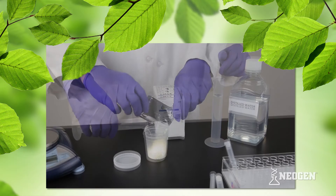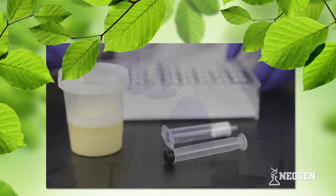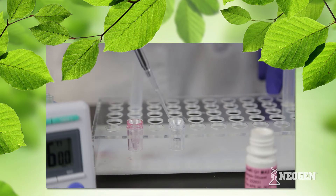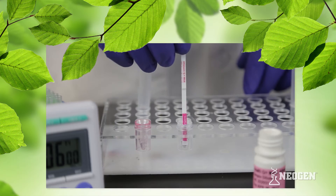Here's how simple your mycotoxin testing can be: add a packet of Neogen's extraction solvent to your ground sample and pour in distilled or deionized water. Shake, let it settle, filter, and then add to a sample diluent. Place a Reveal Q Plus Max test strip into the cup.